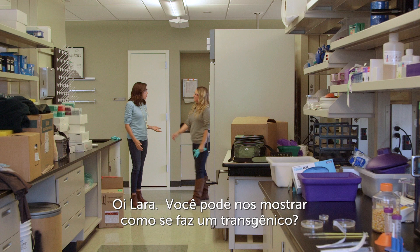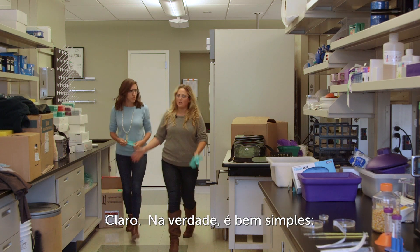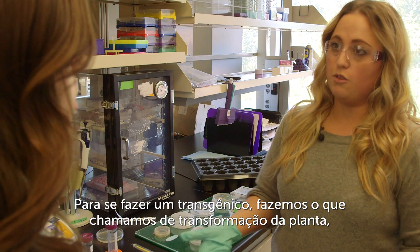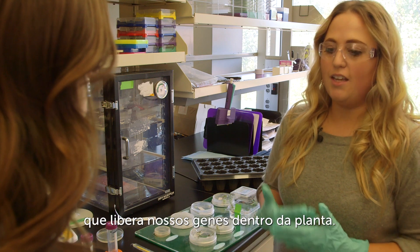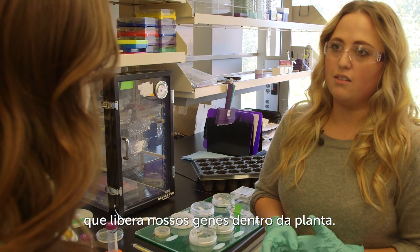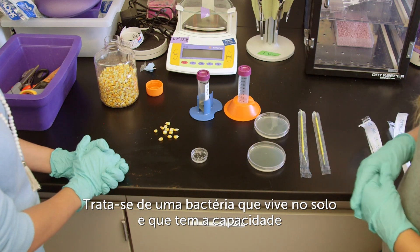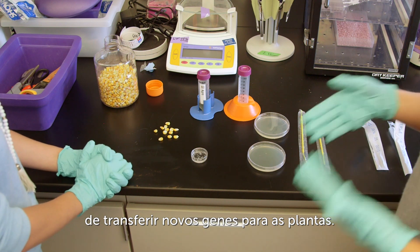Hey Laura, can you show me how a GMO is made? Sure, it's actually pretty straightforward. To make a GMO, we do something called plant transformation, where we take a bacteria called agrobacterium and it delivers our genes into our plants. To do that, we kind of need a mailman, and this is agrobacterium — it's a soil-dwelling bacteria that has the ability to transfer new genes into plants.